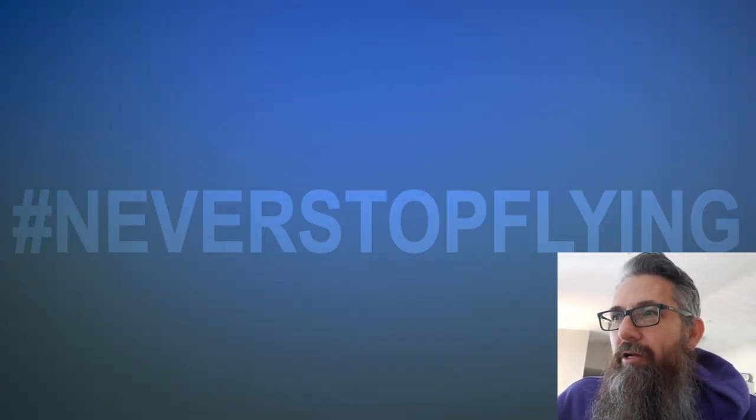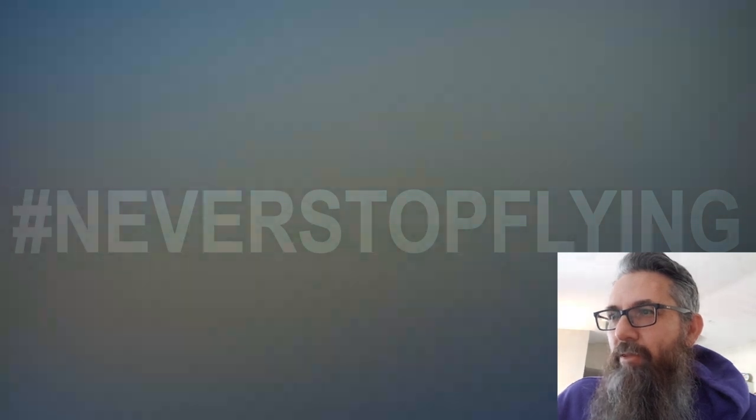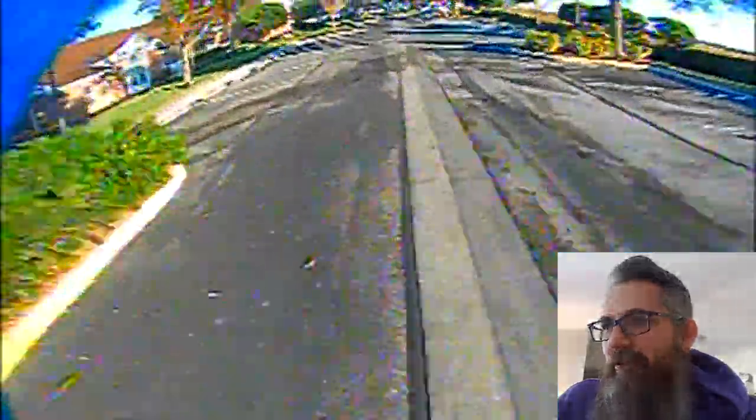All right. So we got my little intro here with the blurred background and my logo, and I decided to fade it out a little bit, which I think actually looks pretty good. I kind of like that.